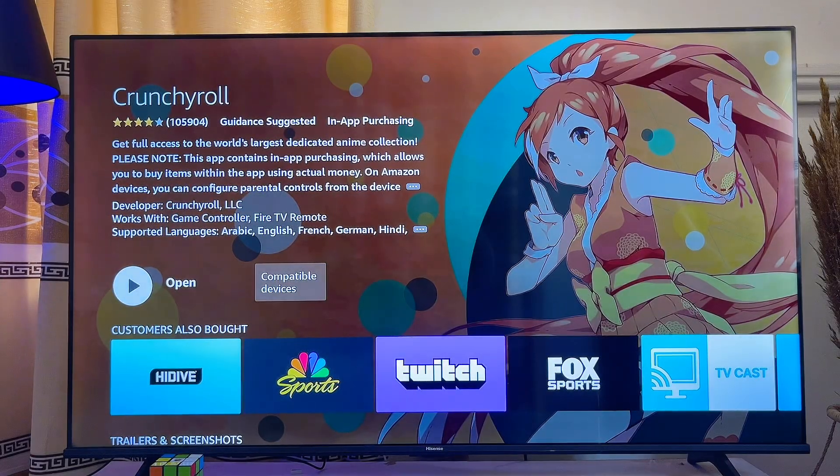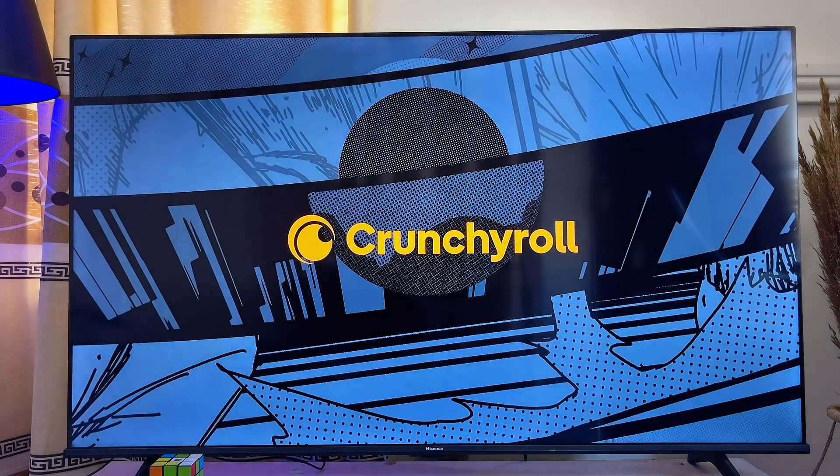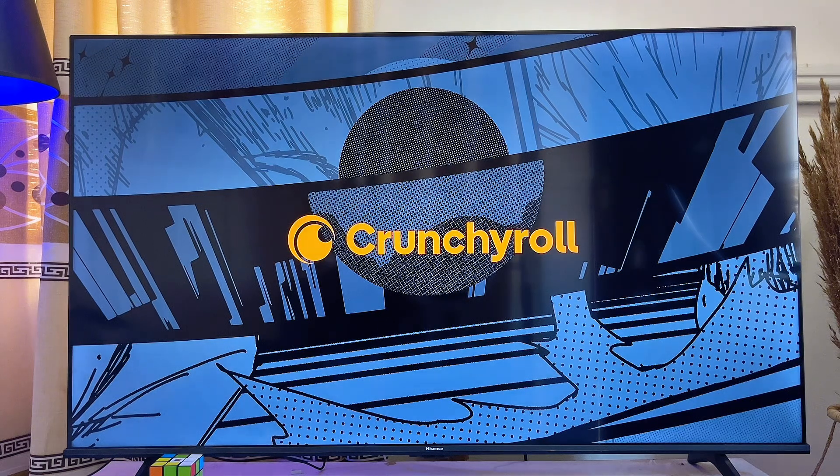Once the app is done downloading and installing, you can go ahead and open it up by clicking on the open button. And now we have the Crunchyroll app running smoothly on our Fire TV Stick.